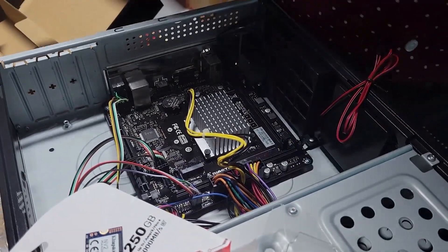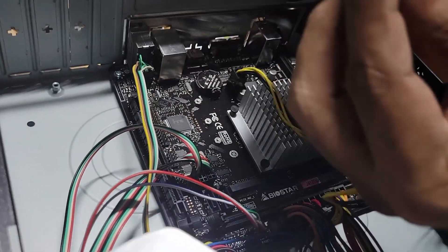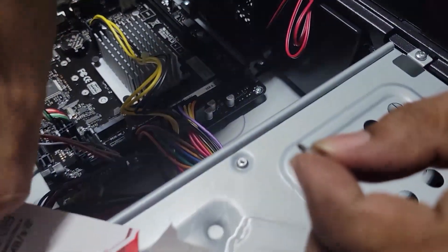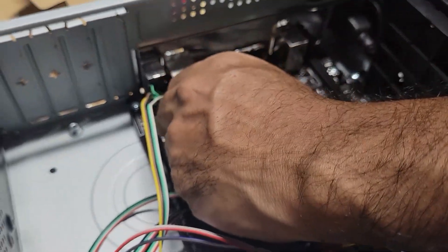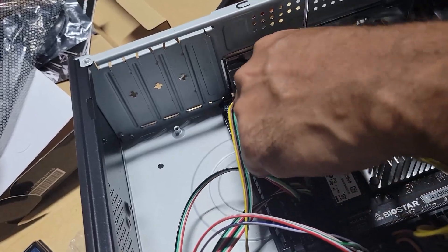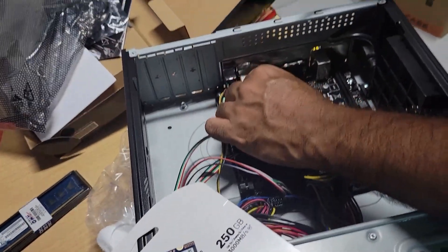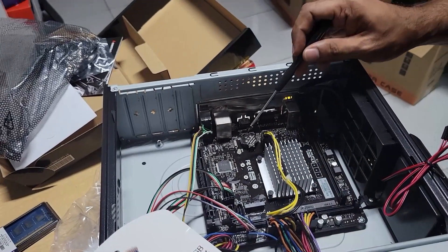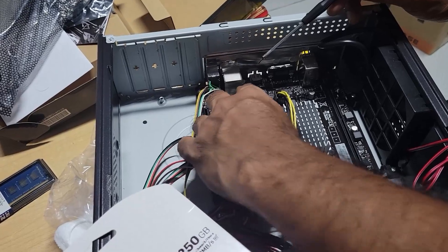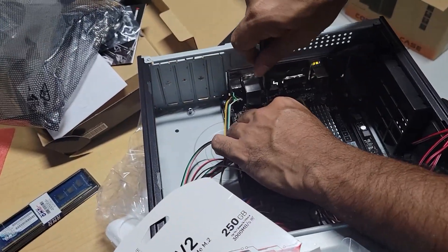This is a Kingston, 250 gigs NVMe. I will need a smaller screwdriver. This screw comes with a plastic support for the NVMe chip. Take your time and put this here. I need to put the rubber support — like a rubber washer — and then rest your NVMe on top and screw it down.